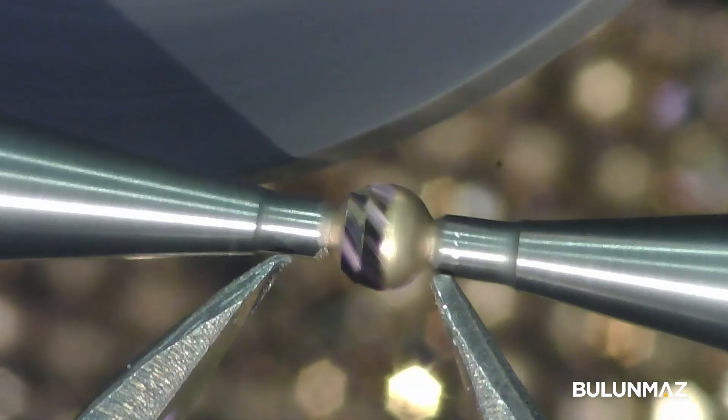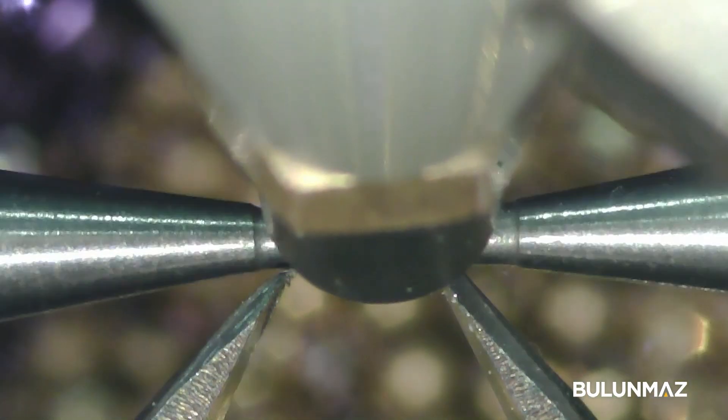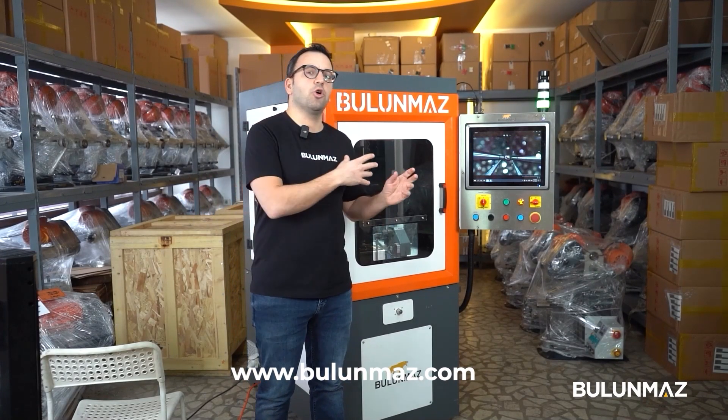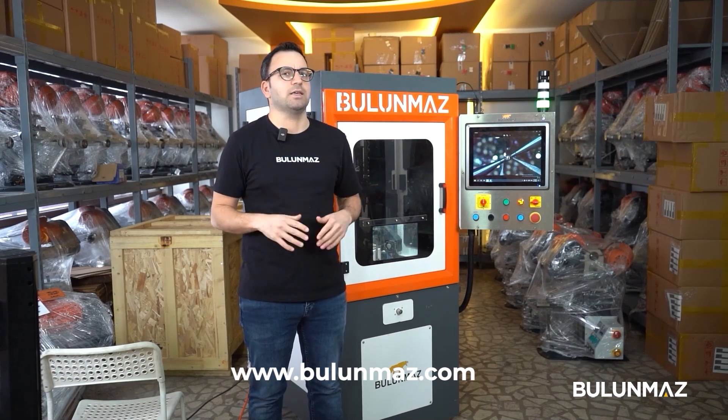Not only round shapes, but you can also work with oval or other different shapes with Fireball. Just contact our sales people or technicians to learn more detailed information, or visit our website at www.bulumas.com.